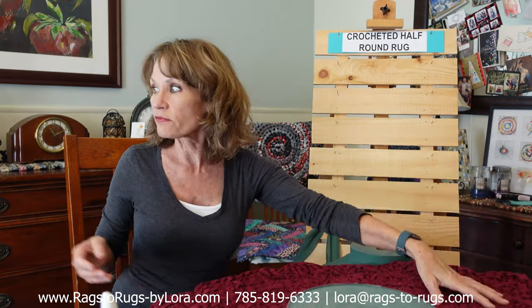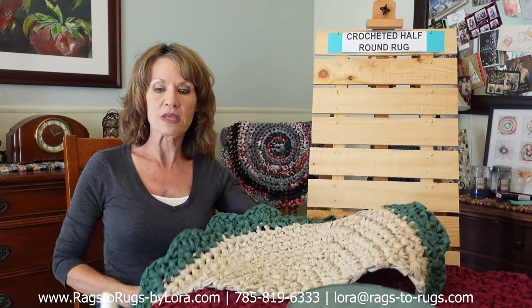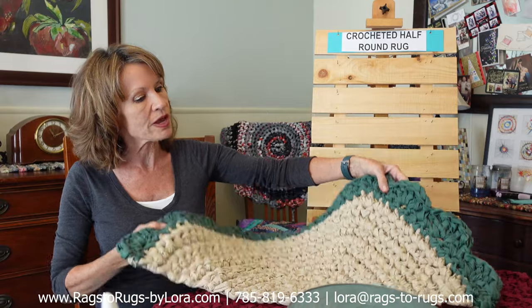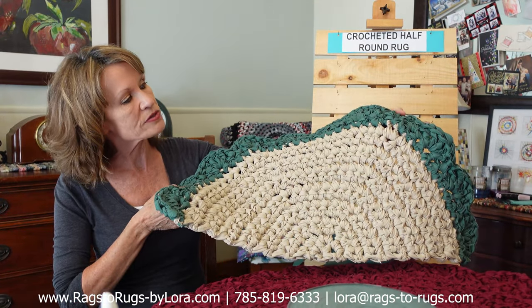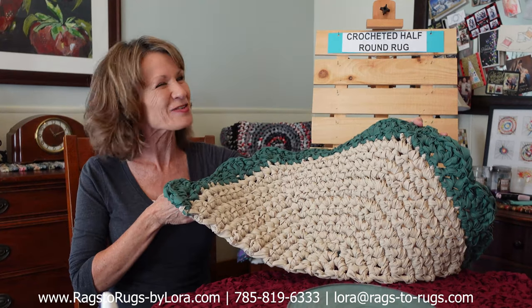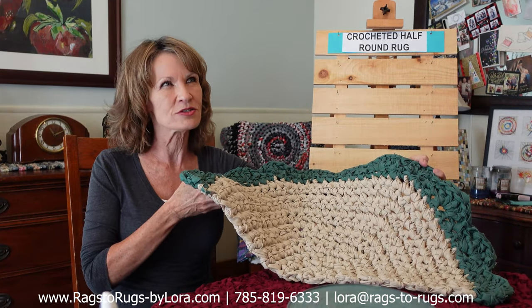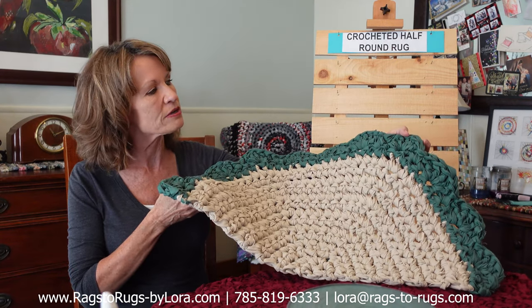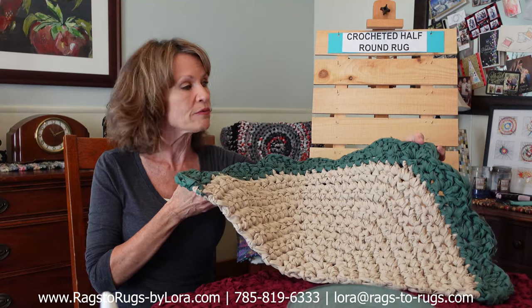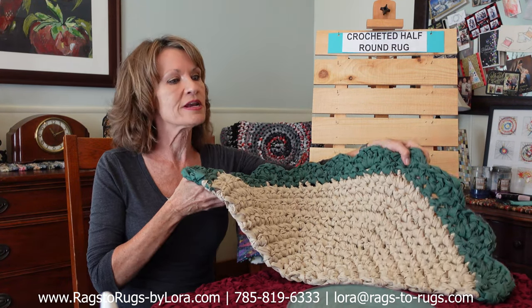For instance, you can make a rug a little smaller — this happens to be a 32 inch half round. I used our tea stain broadcloth to make it and added the scallop border. Anybody that knows me knows how much I love the scallop border. It just adds a charming appeal to your rugs. This one is out of our bluegrass green broadcloth — the same fabric we're going to be using in our class today.